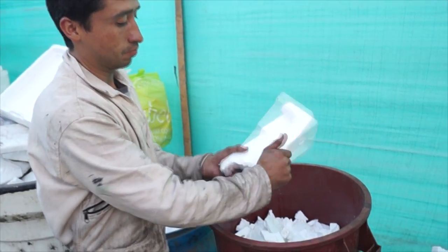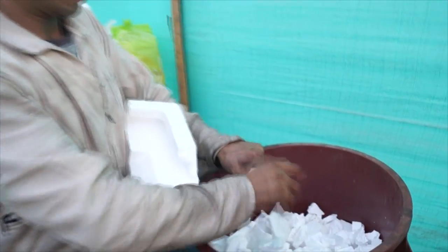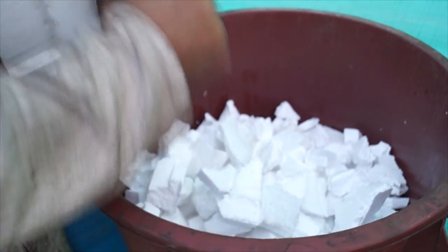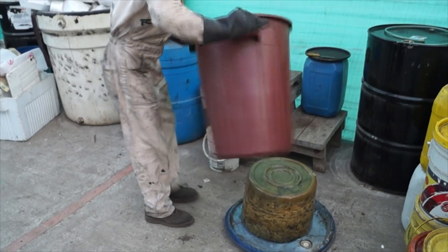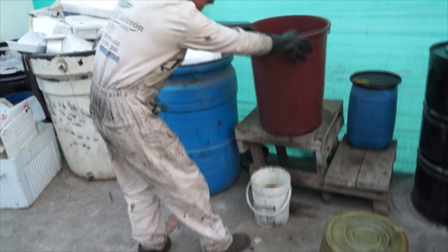After removing these materials, we proceed to grinding. We can use a suitable mill, or on a small scale we can do it by hand, breaking it into pieces of 4 cm or less.